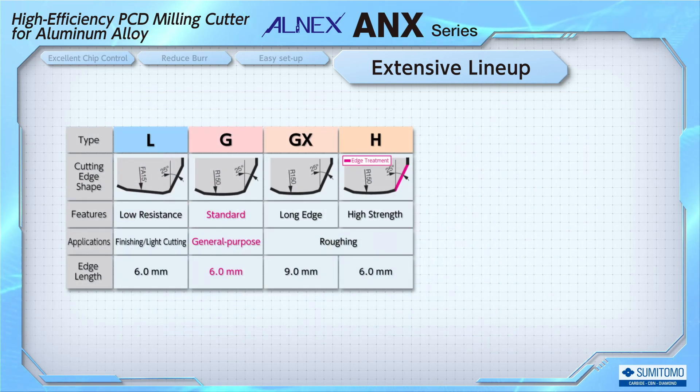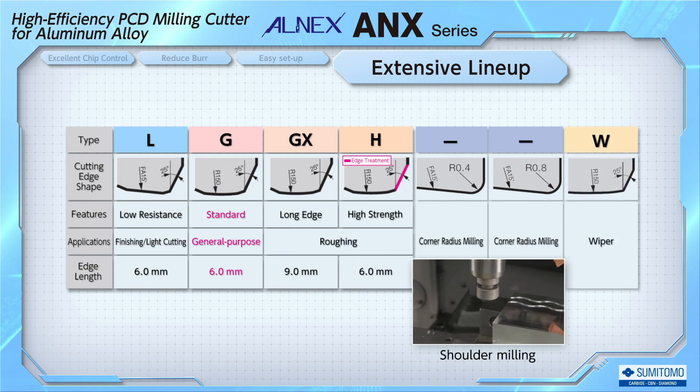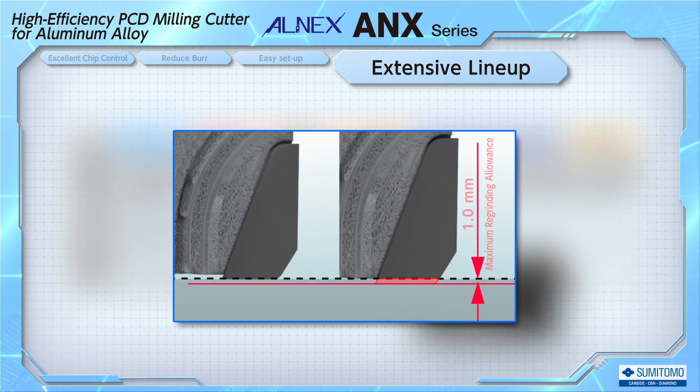In addition to the 4 types of blades with the double chamfered edge, we also offer a lineup of blades that allows corner radius machining and a wiper blade that stabilizes the quality of the machined surface. The blades can also be reground by up to 1 mm, and even after being reground, the blade through coolant remains effective.